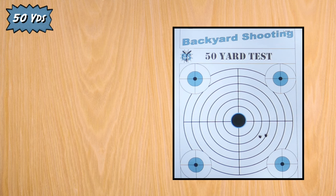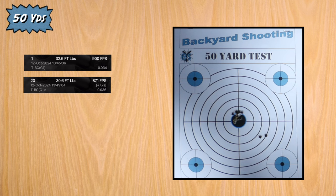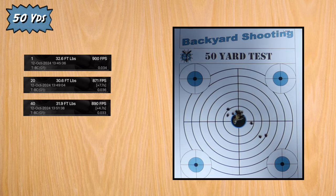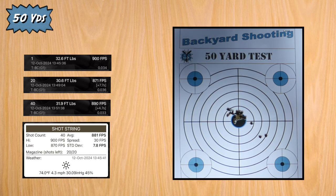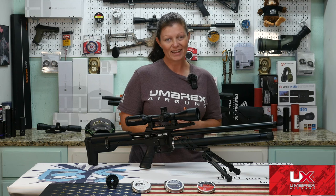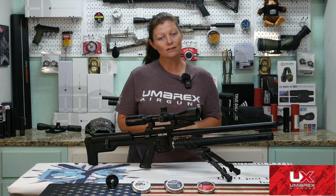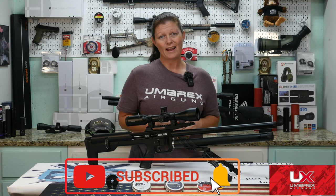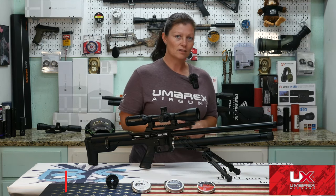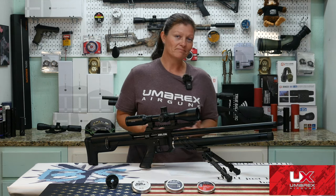While I'm testing from full to empty, let's talk about numbers. Shot one, I got 900 feet per second. Halfway through I got 871 feet per second. Shot 40, I got 890 feet per second. That's an extreme spread of 30 feet per second and a standard deviation of 7.8 over 40 shots — that's pretty decent. And let's not forget about the foot-pounds of energy: that's about 31.3 foot-pounds with an average of 881 feet per second. So over 30 foot-pounds of energy with a 22 caliber PCP. I'll take that.